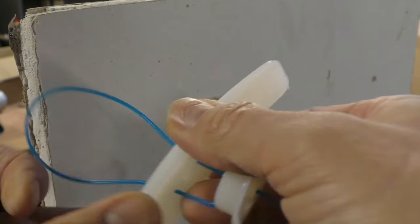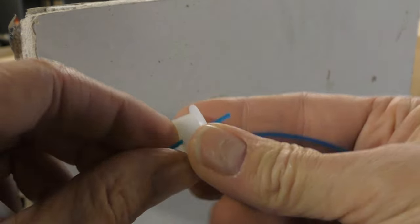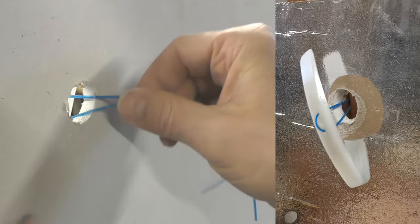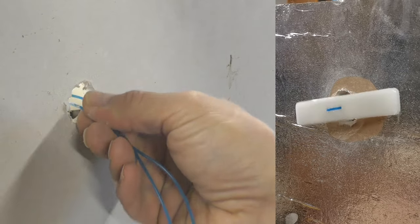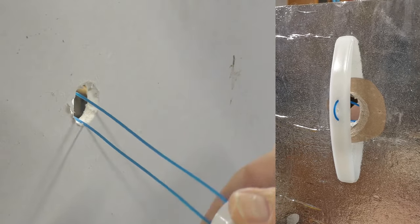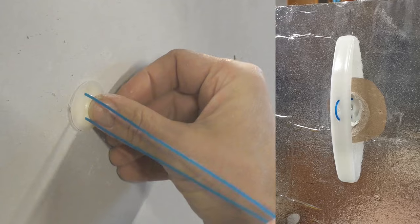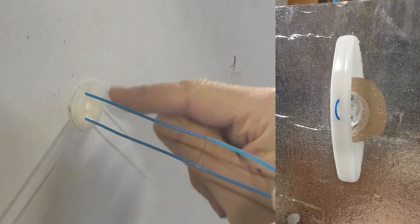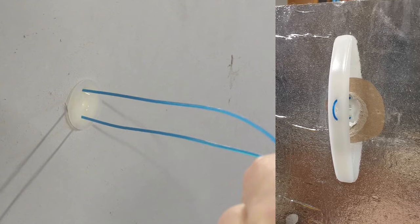You then thread the cord through the fixing and through the circular plug. You then thread the circular part of the fixing into the wall. You can decide at this point whether you want the fixing to be horizontal or vertical depending on what load you are fixing to the wall, and then push the plug into the wall. The blue cords automatically line up the holes on the plug with the holes on the curved fixing behind, which is what you need later on.